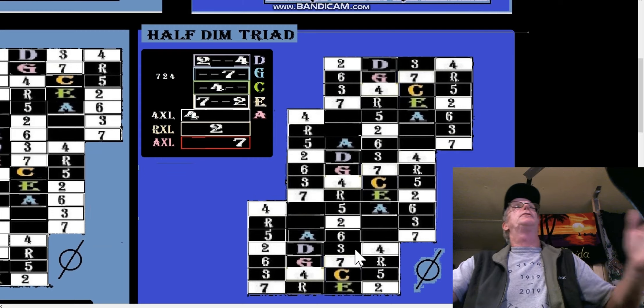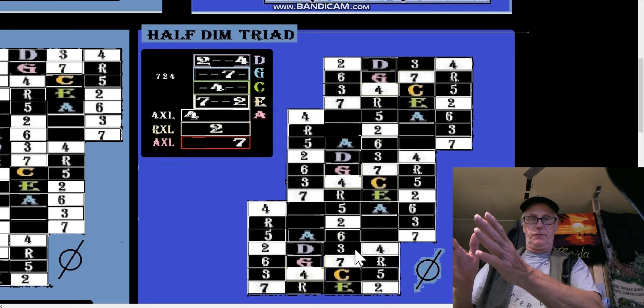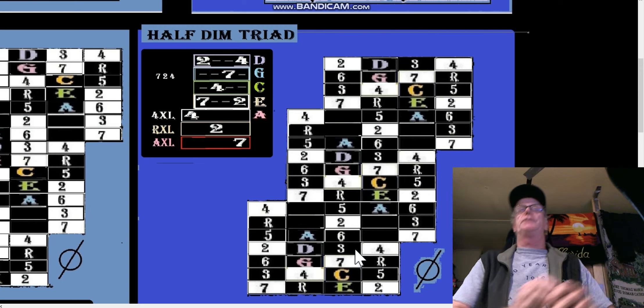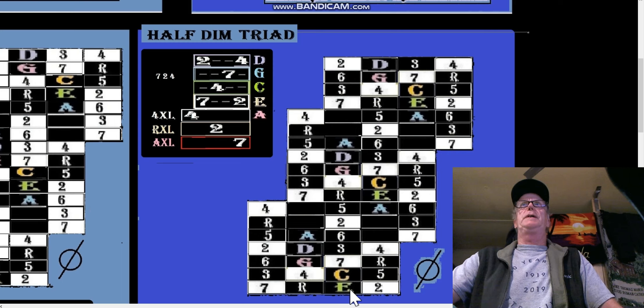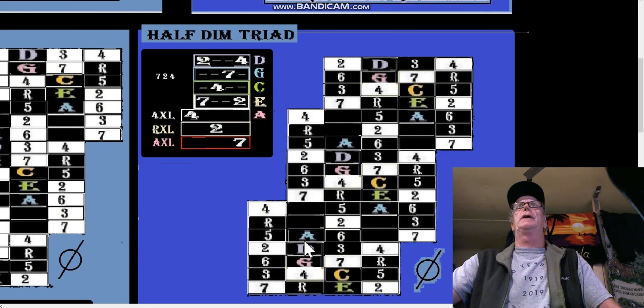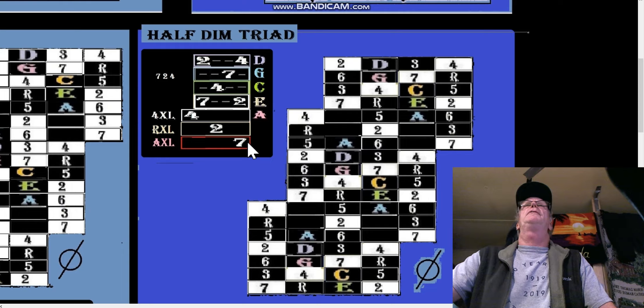We'll kind of build from there — start from triads and go all the way back to diatonic. We're going to have the same three notes. The white notes are the play notes, the black notes are either pentatonic or accidentals, and this is what we're left with for the half diminished triad.